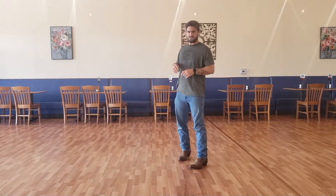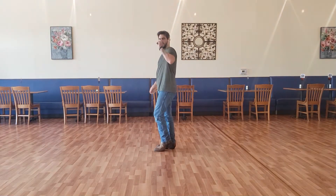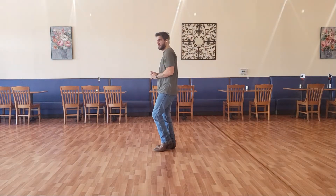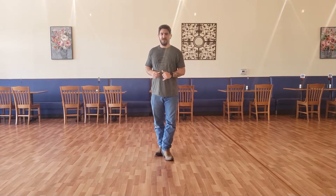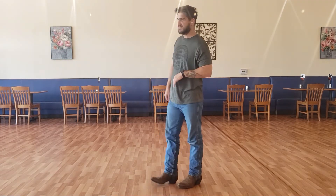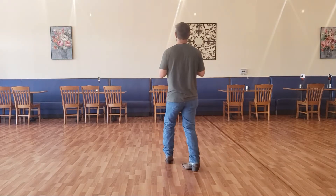Fourth 8-count. We just finished with our step touches. Now we're going to do three shuffles, starting with our left side. We're going to turn to our left — first a quarter turn shuffle: left, right, left. Then a half turn: right, left, right. Then another half turn: left, right, left. Then stomp our right and left. So: quarter left, right, left — half right, left, right — half left, right, left — stomp, stomp.